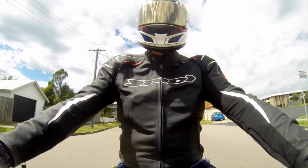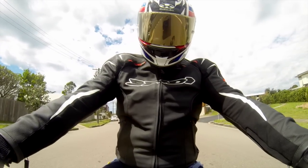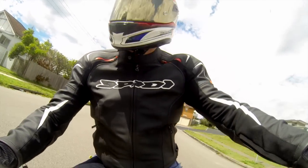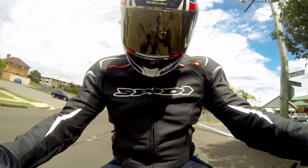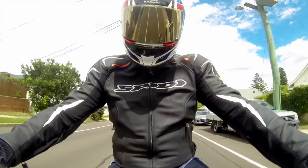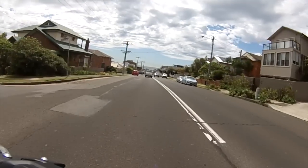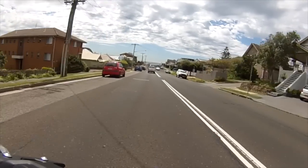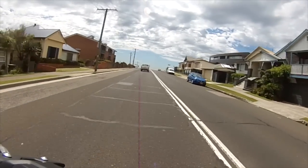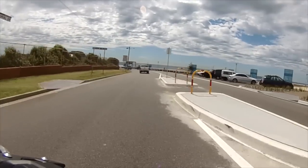You look down at the MT-07 to see how fast you're going and there's pretty comprehensive instruments. We've got a gear position indicator, temperature, fuel gauge, obviously speedo and tacho. With the press of a few buttons we can get trip meters, average fuel, and litres per 100 kilometres — which at the moment we're going through 3.5 litres per 100 kilometres, which is pretty good.